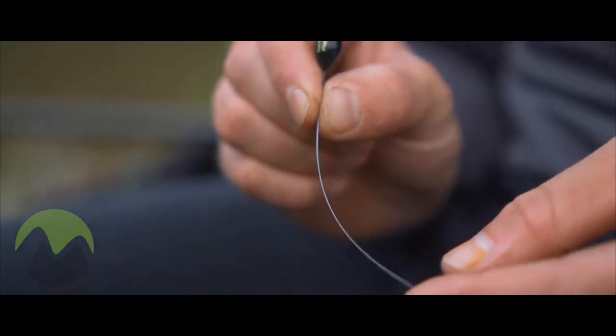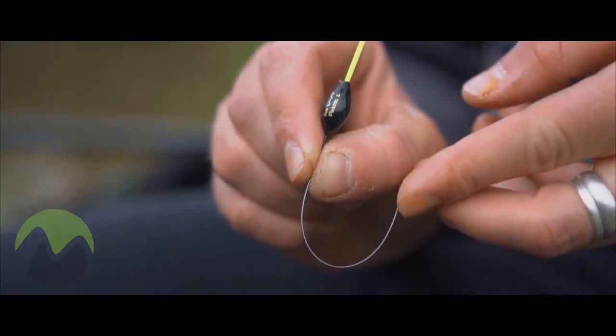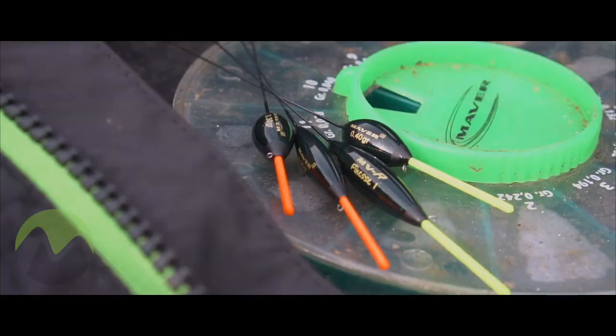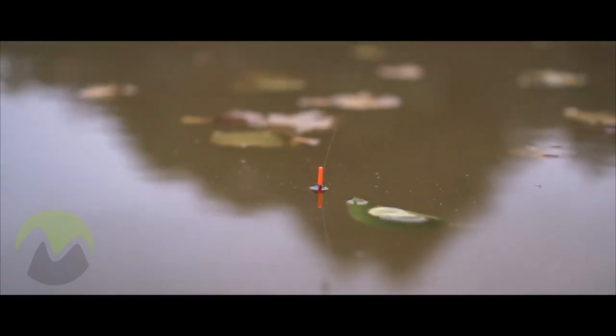The stem itself is made from a nitinol wire which is ultra flexible but always returns to its original form. The bristle is hollow with a very visible paint which makes it easy to see in the most difficult of lights.